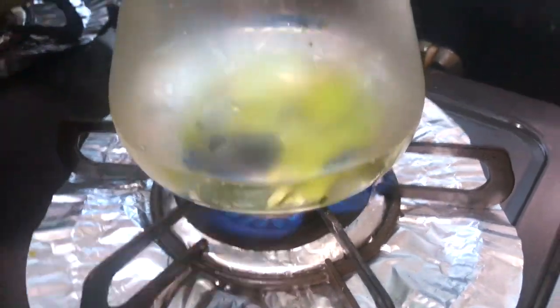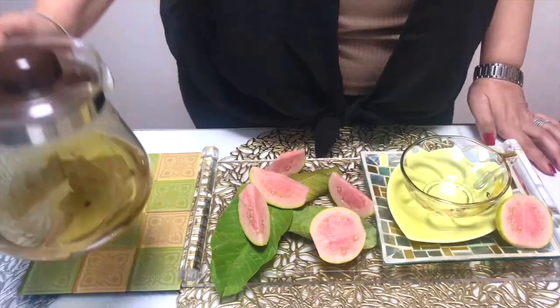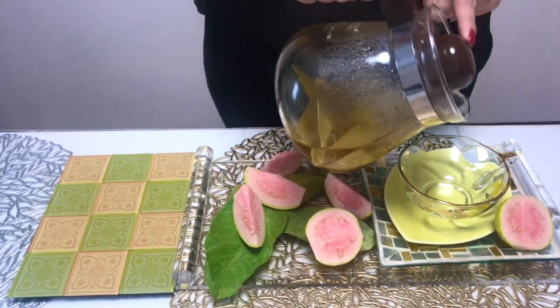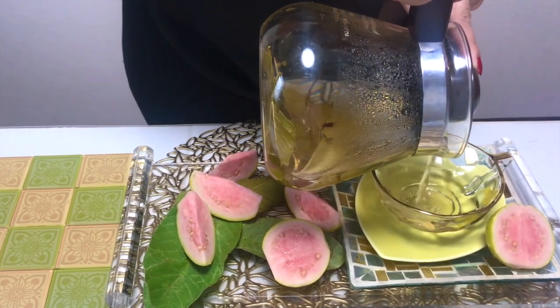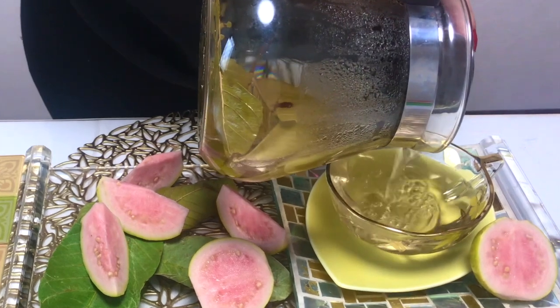Our guava leaf tea is ready. If you want the flavor to be stronger, you can boil it a little longer. It's nice to have it just as it is.